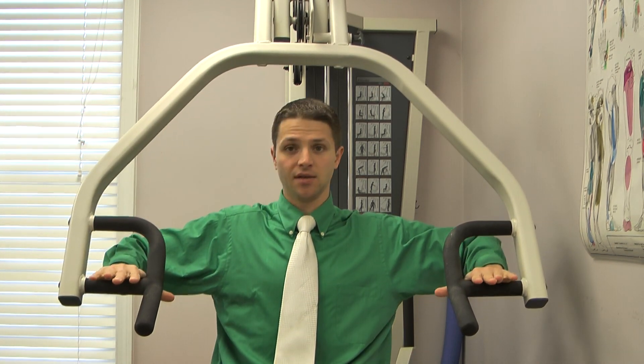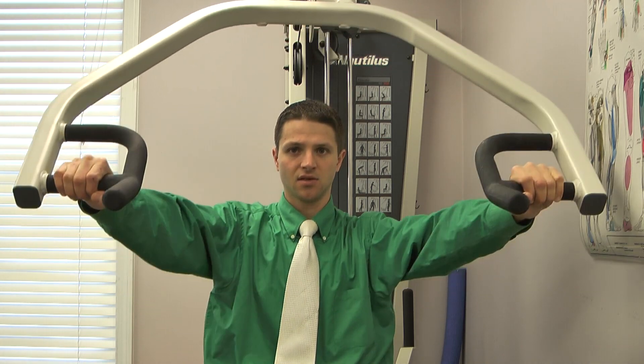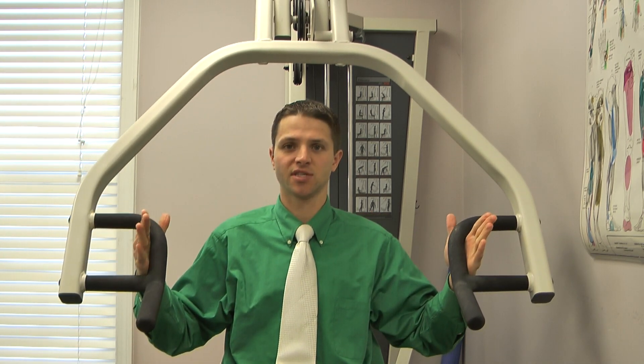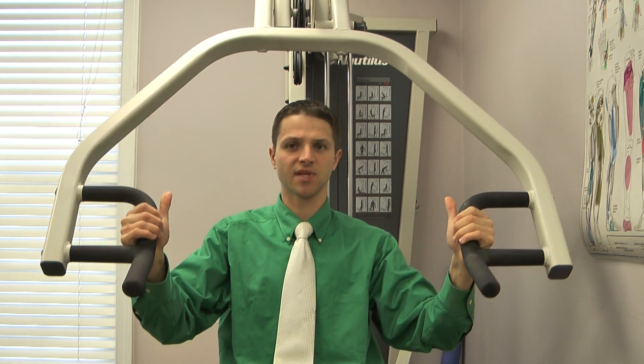Other exercises I commonly see people do incorrectly involve palms facing down — that's going to lead to impingement, catching your shoulder under the bone. For chest press, if your palms are facing down that's a bad exercise. Any inclines or chest press variations in that position can cause pain. Most machines give you a second handle option — grab those handlebars with thumbs up and you're doing the exercise without risking shoulder injury. The same principle applies if you're pulling the machine back: pull with your thumbs up. That's going to save your shoulder a lot of trouble.